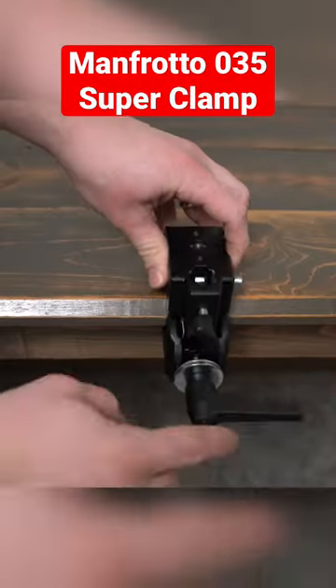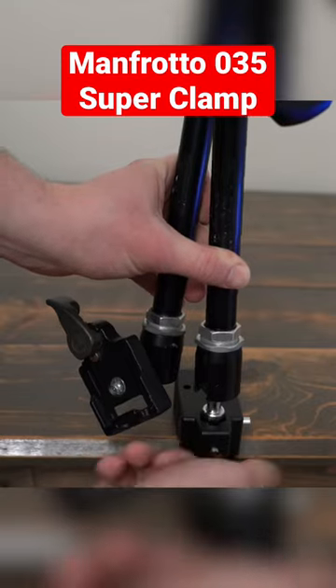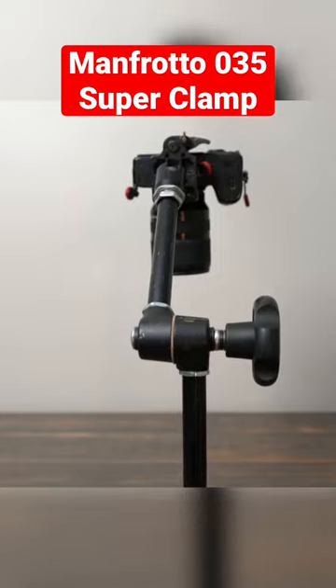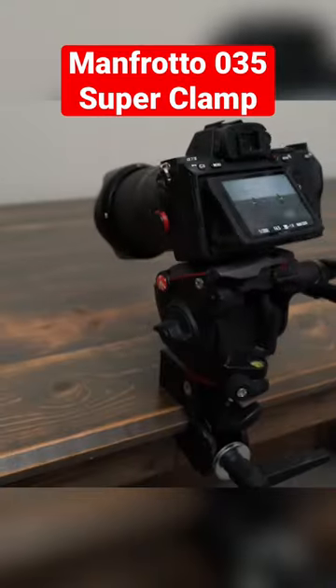The Manfrotto 035 Super Clamp is super useful. It can be used to mount and use so many different pieces of video and photo equipment. As soon as you get your first super clamp, you'll realize just how many different ways you can use it for various projects.